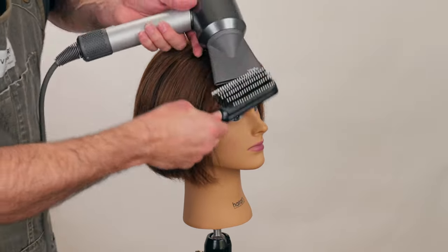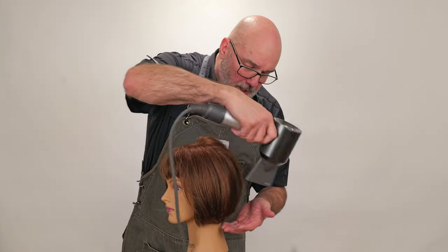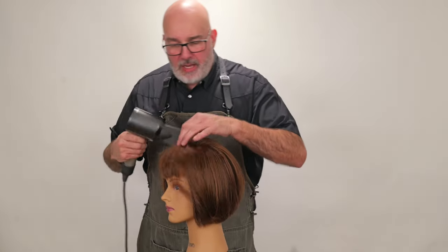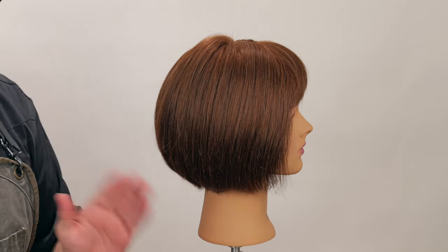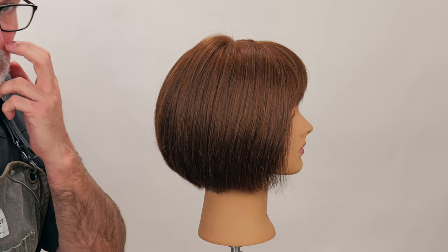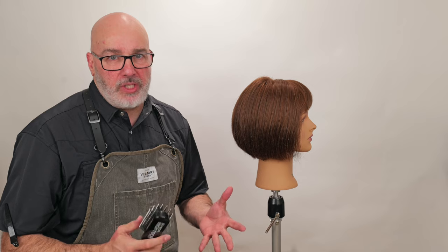Looks pretty good. I'll hit it with a little bit of cold air just to help everything set in and give it a little more natural finish. Here's our end result — everything nice and smooth, and this is just with the brush, just wrapping it and a little bit of hooking. There's no ironing, no boar bristles or anything — just the high-tech Deboa. This gives you enough tension to make everything as smooth as you need it.